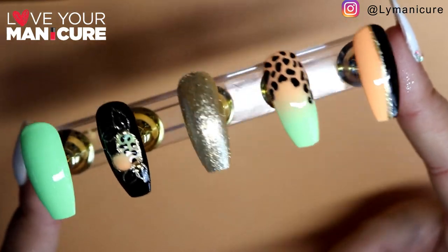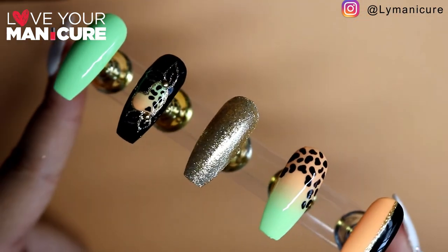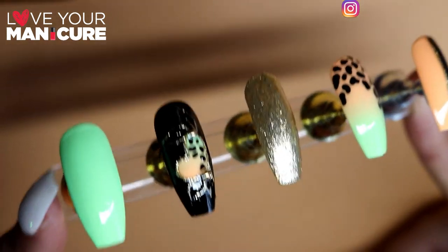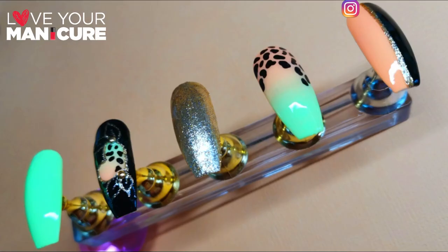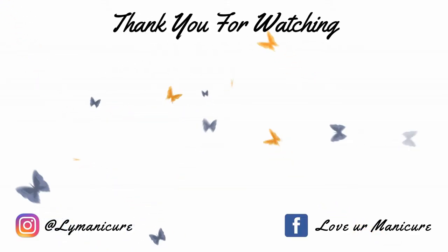And that's it for today's video. Thank you so much for watching — I absolutely love the way this manicure turned out and I would love to see your recreations. Please drop me a comment below and let me know what you think of the animal prints. I want to do so many more different types of animals, so stay tuned. Don't forget to like, share, and subscribe, and always remember to love your manicure. Bye!